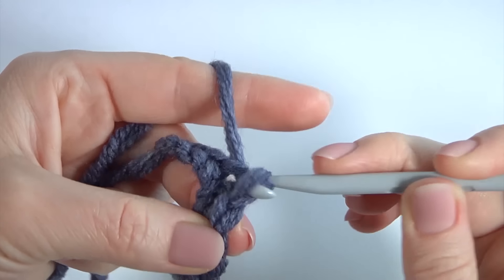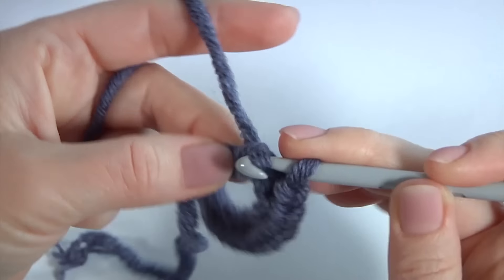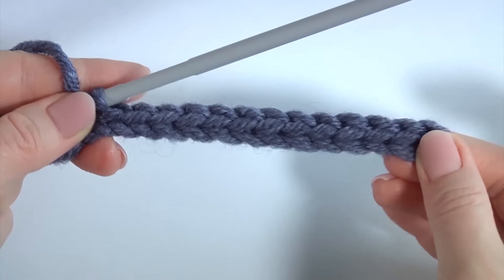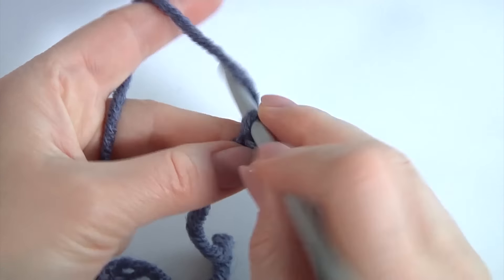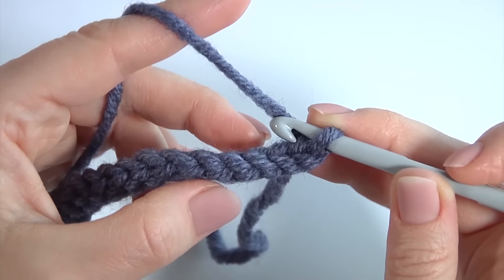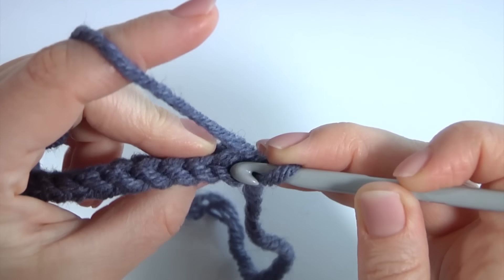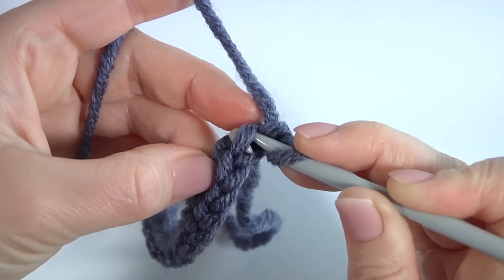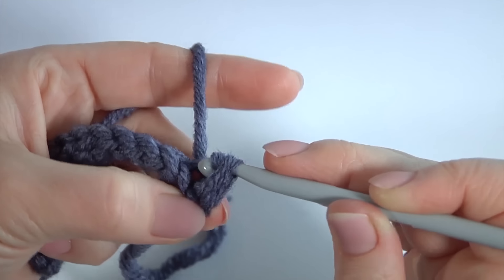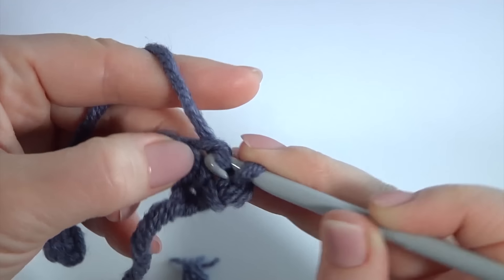Keep working in this way till the end of this row. Your row could be longer or shorter. My first row is ready. Make a chain, turn the work. I'm turning the work in one direction always. I skip the chain stitch and work into the back loops — insert the hook into the back loop, make a slip stitch into each back loop. This is an easy pattern you can use to create a headband. The pattern consists of only one row and has one stitch.